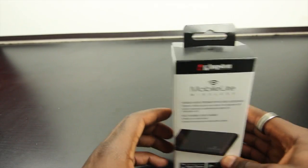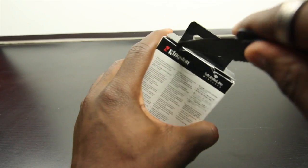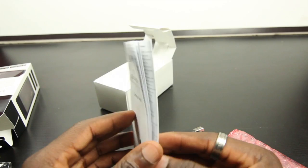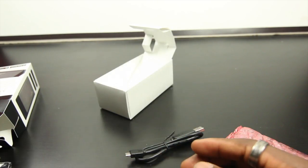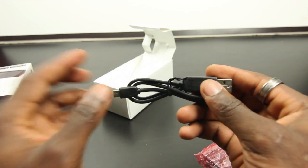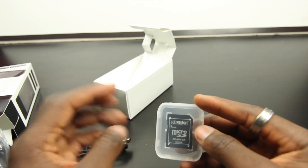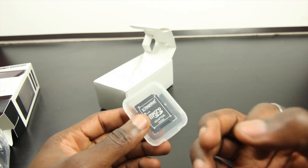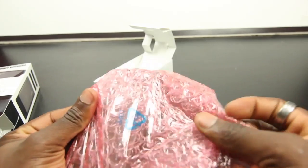Let's unbox this and take a closer look. In the packaging you get a getting started guide — a user manual that explains what you need to do and what the different parts are. You also get a micro USB cable so you can connect and charge it up, and a micro SD card adapter so you're all set if you're going to be using a micro SD card from your mobile phone, for example.